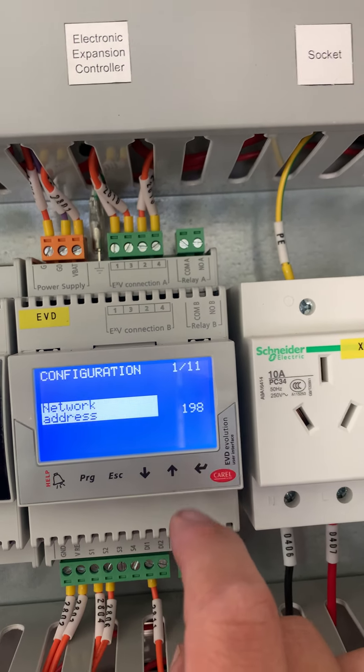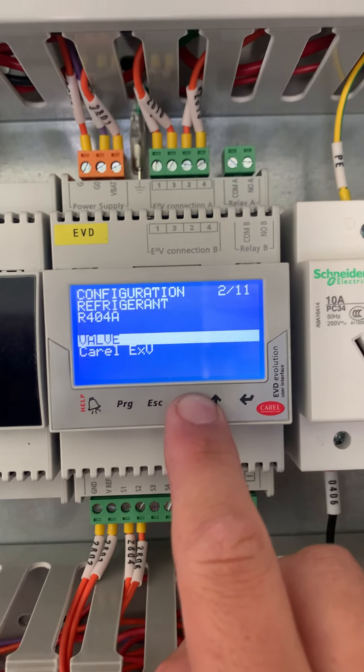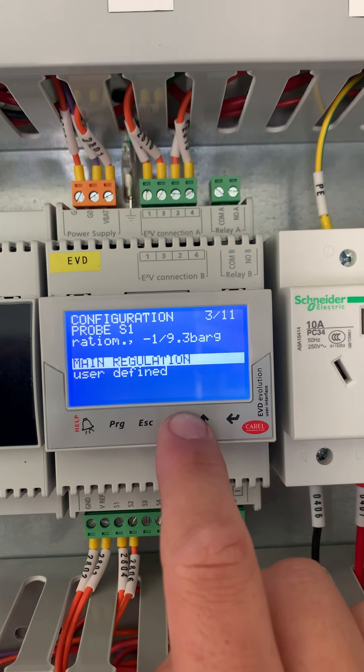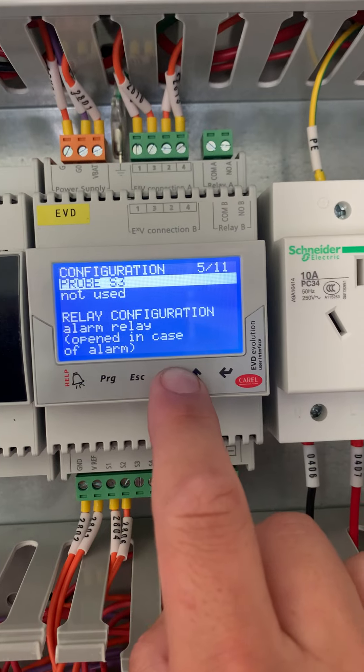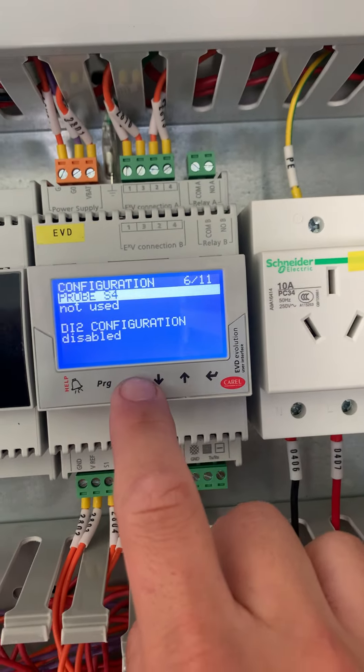Under the configuration section, set the network address, the refrigerant to 4040134A, the standard ratio metric probe, and the NTC probe. That is all under that section.